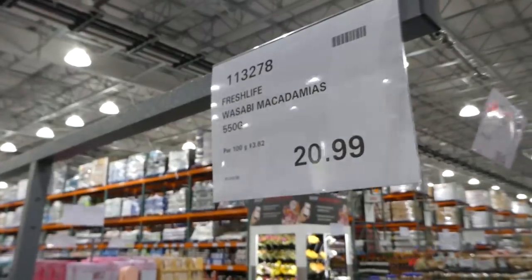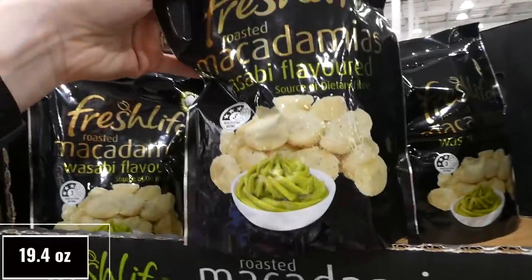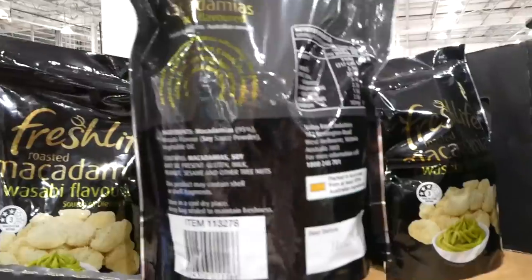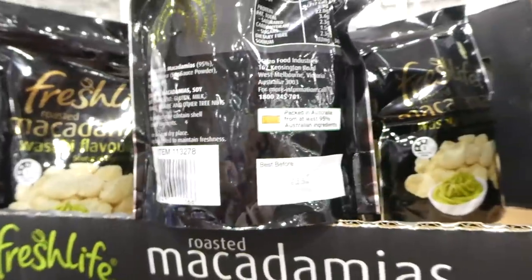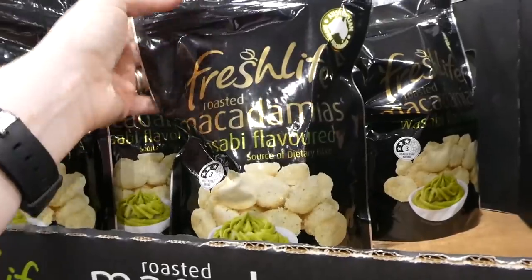Fresh Life Wasabi Macadamia nuts are 550 grams for $21 — wasabi flavored, a source of dietary fiber, and in a resealable bag. They look delicious but the pantry is already overflowing with nuts.